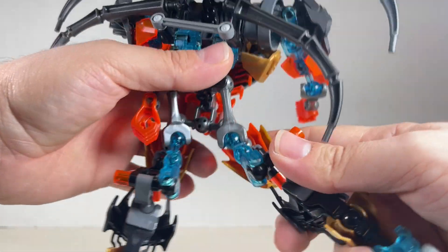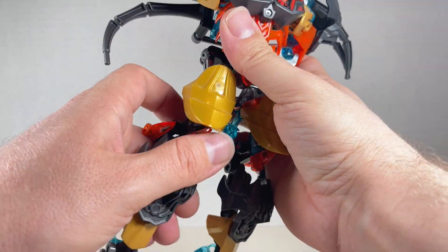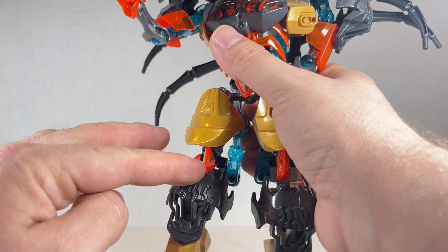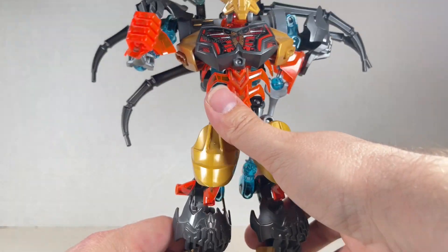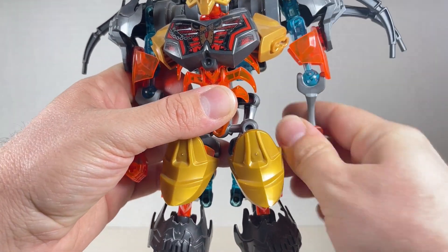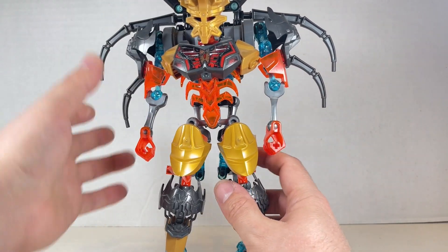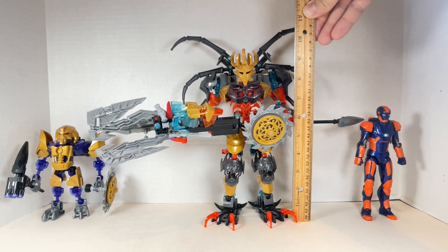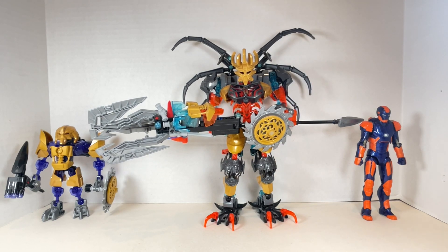It's a thicker piece so you don't get too much range out of the hand. As far as the legs go, they're really interestingly done — you can move them out this far, maybe even up a tiny bit, but they're kind of static. Going back, you go back this far, forward not really all that much. For the knee it's weird — kind of digitigrade. You go back this far, forward not so much, and it crashes into the piece. Up with the foot you get some nice pivot. The Skull Grinder combiner stands at about nine and a quarter inches tall to the top of his head, and around ten and a half inches to the top of his wings.